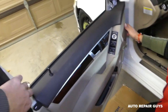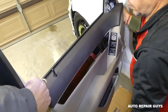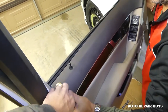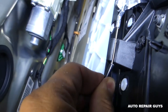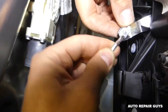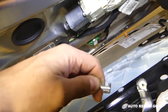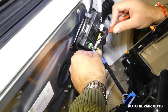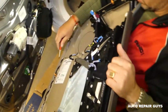Now lift straight up and get the trim out of the way — we need to get the lock linkage out of the way. Disconnect the door handle cable like this, pulling straight up. Be careful not to break the teeth. Then disconnect the wiring for the master window switch, door, power mirrors, and seat switch.